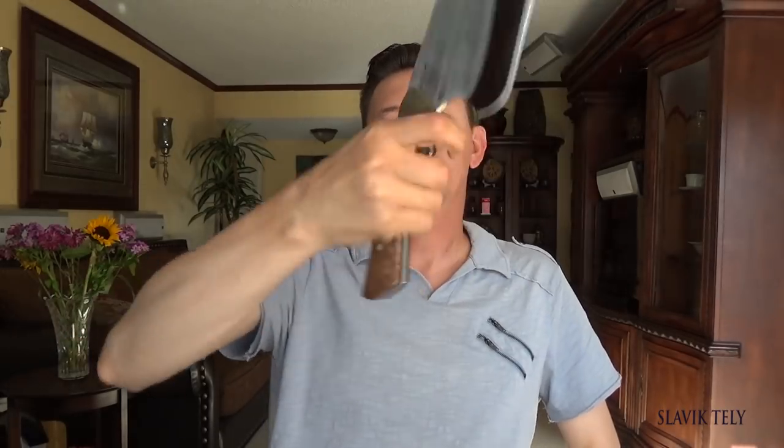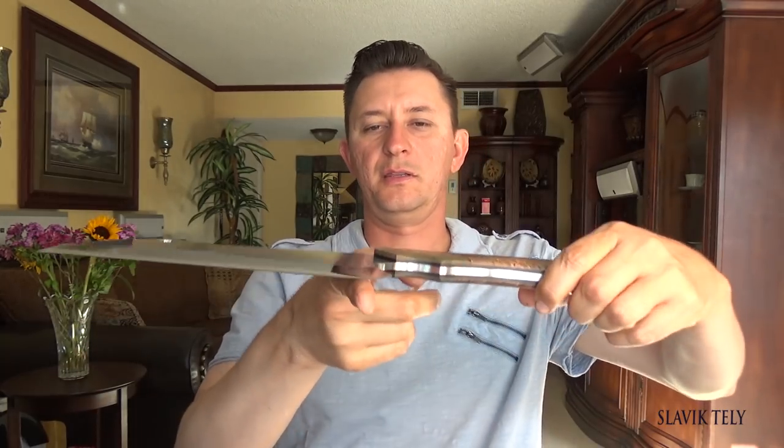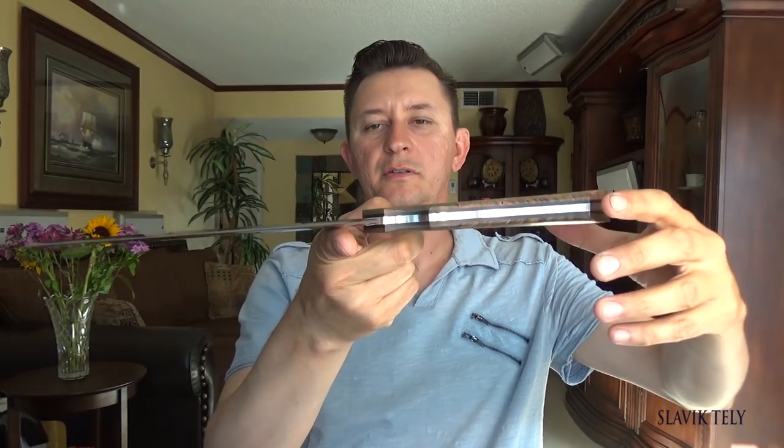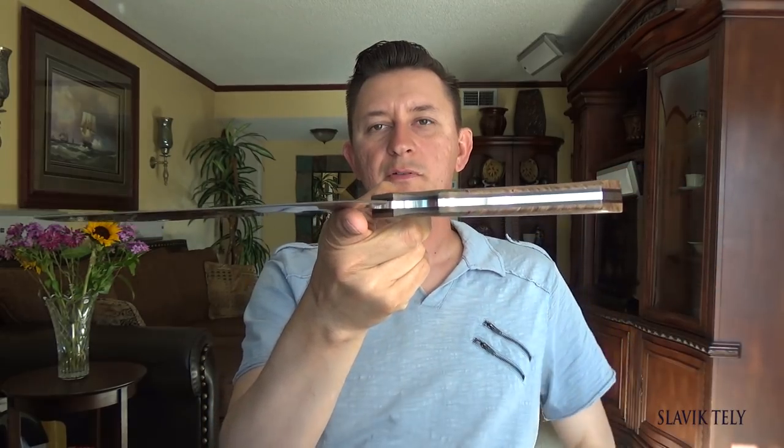It's a pretty big cleaver. If you want to do some heavy chopping, go all the way back. If you want to do some light chopping — I think it's balanced right there.